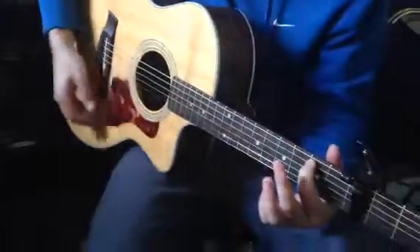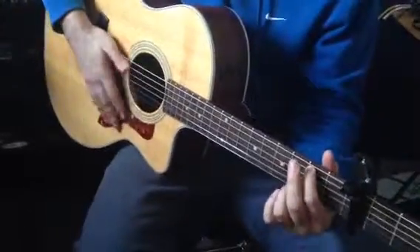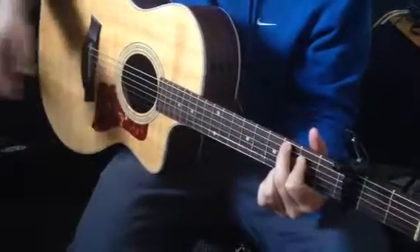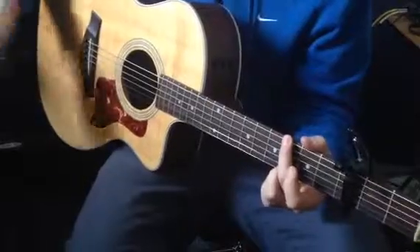We're going to start with an Em7, a G over B, a cheat C, a G, and then a D.